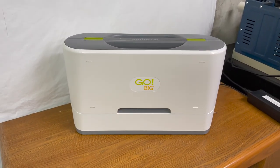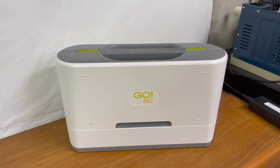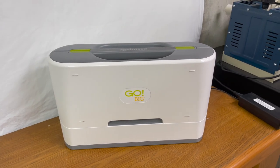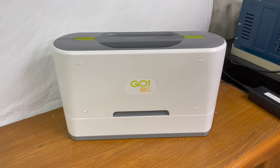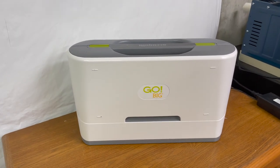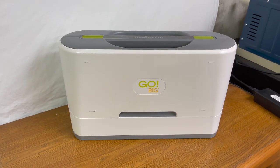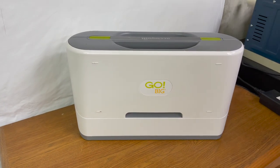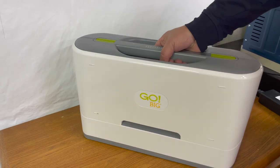Next up is the Go Big — the electric fabric cutter by AccuQuilt. I love this one because I have arthritis in my hands and it saves them a lot from even that rolling motion. You just put the die in, it goes through, it cuts your fabric, and you're done. It also cuts a lot of layers of fabric.